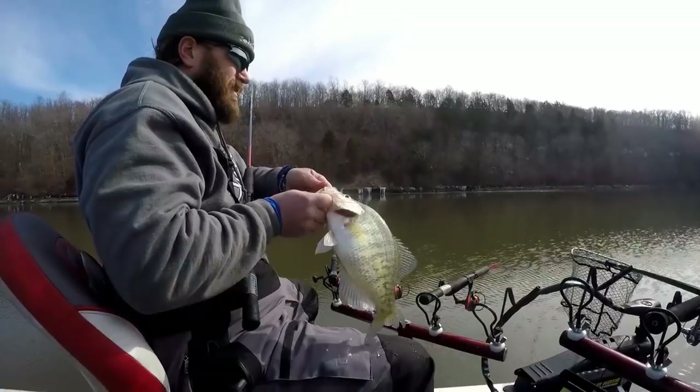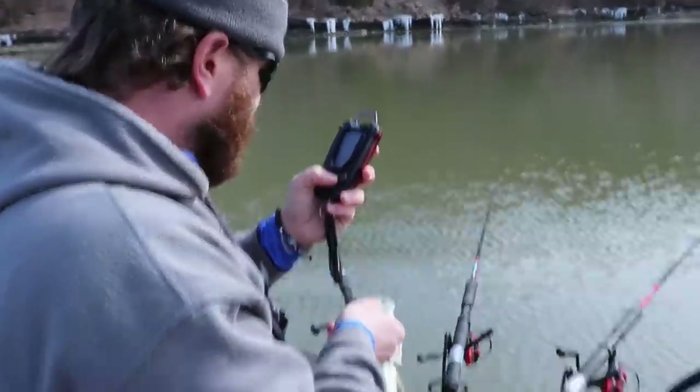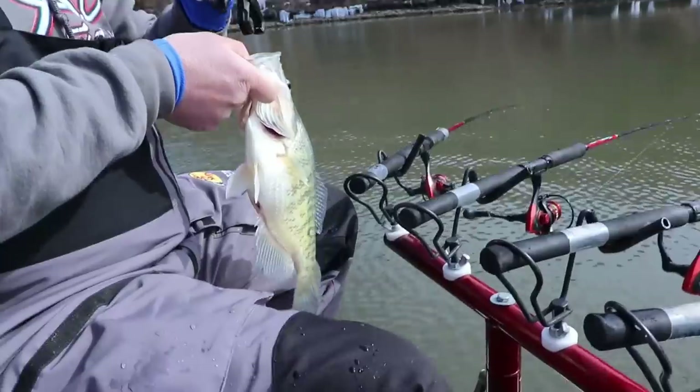Welcome back ladies and gentlemen to another one on the 30-day video challenge. Today's video we're going to be talking about using a double minnow setup on one rod. Typically this is used for trolling — you see it a lot with spider rigging. But today we're actually going to be jigging it.